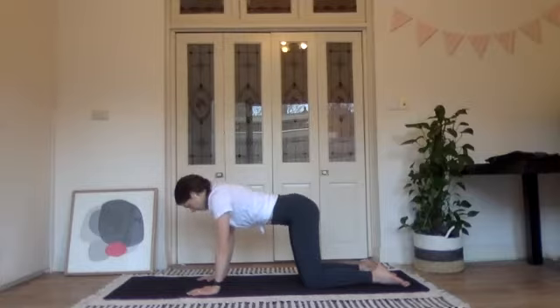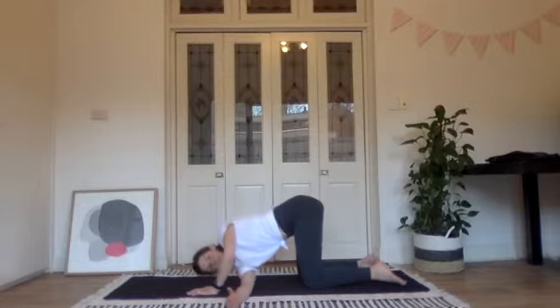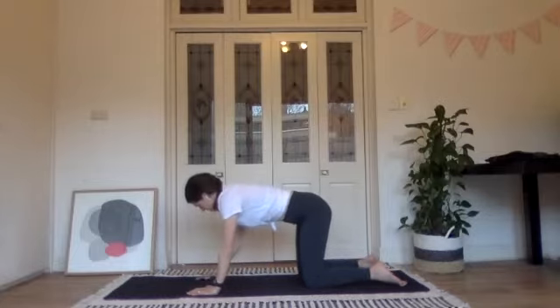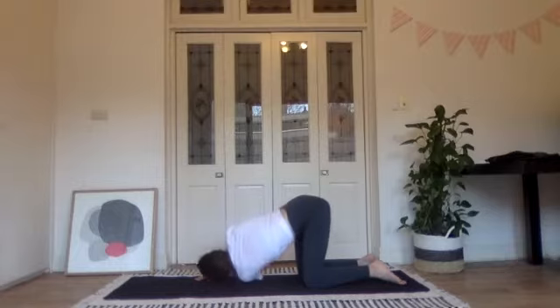Come back to neutral and then let's rotate — slide that right hand underneath the left arm, bending into the left elbow, bring your right shoulder to the floor if you can. Come back through, place the right hand down, reach the left hand underneath and let the left shoulder rest on the floor if you can.